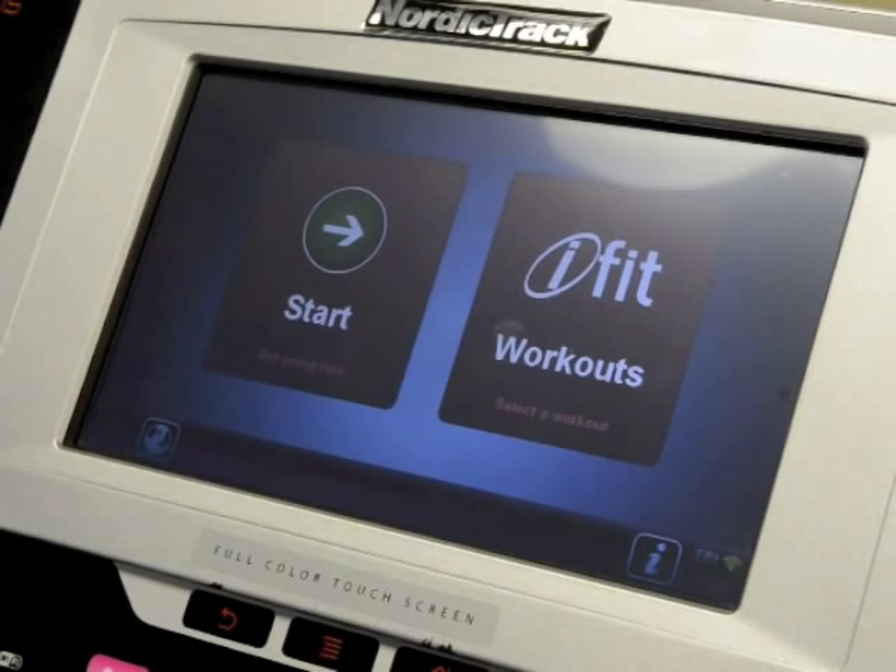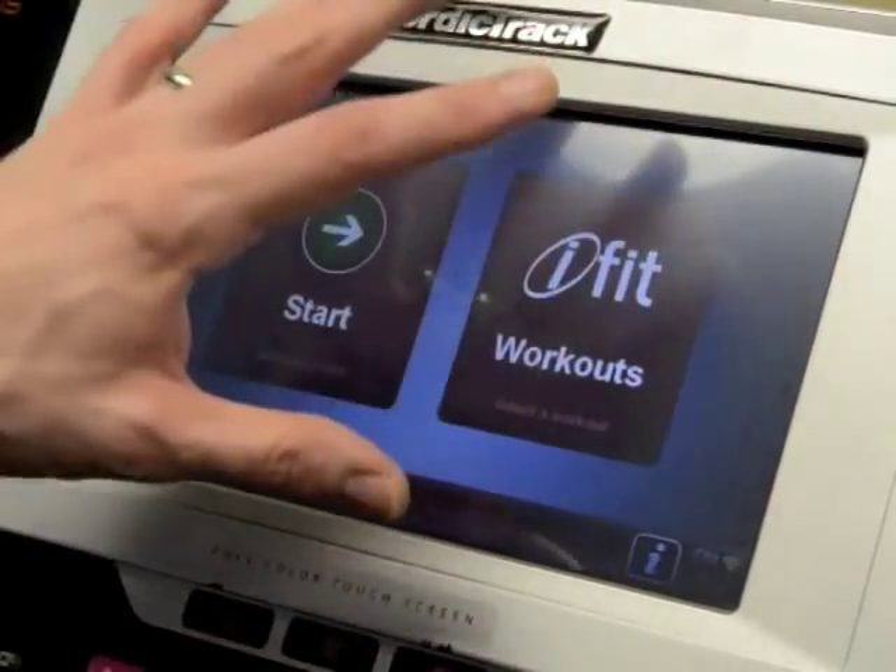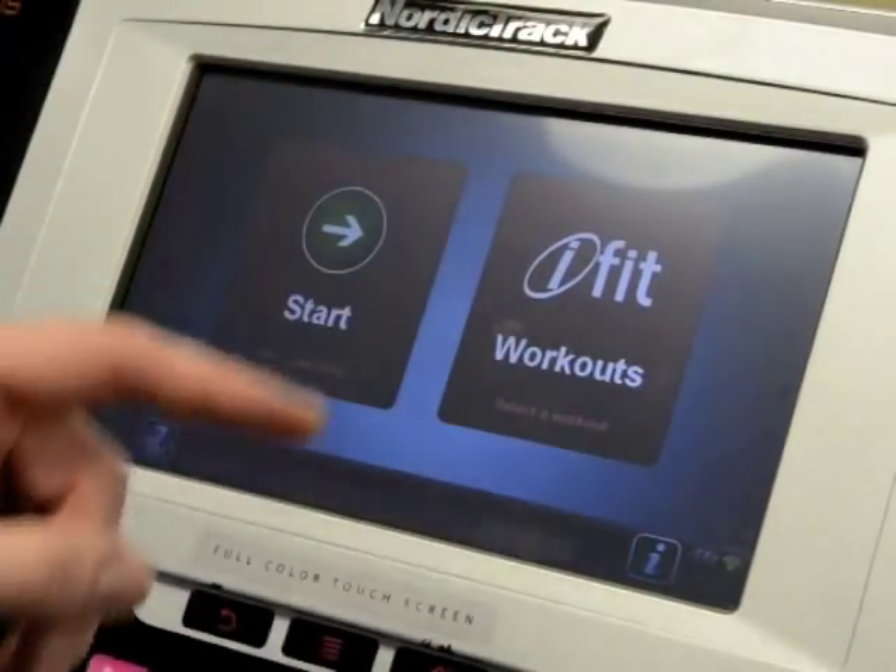Many of our treadmills include a console that has a PC built into it, like this one with a touchscreen, and it actually runs Android software.